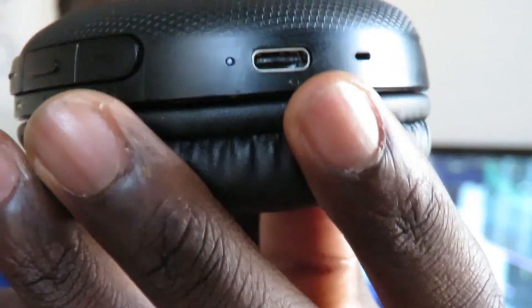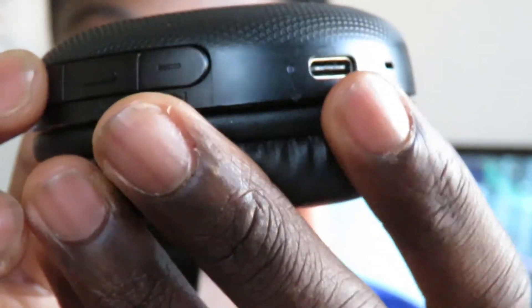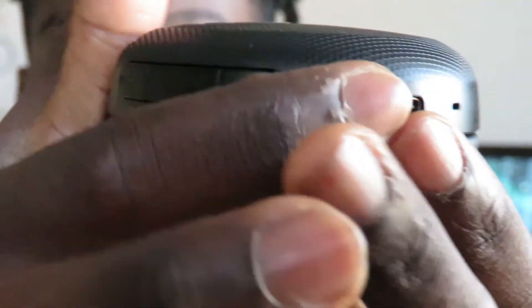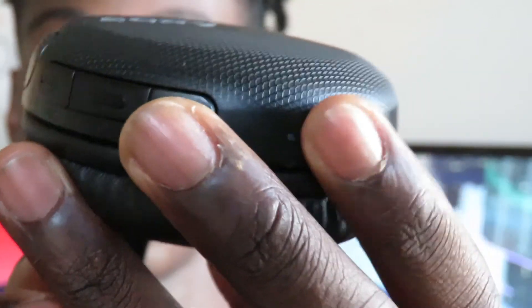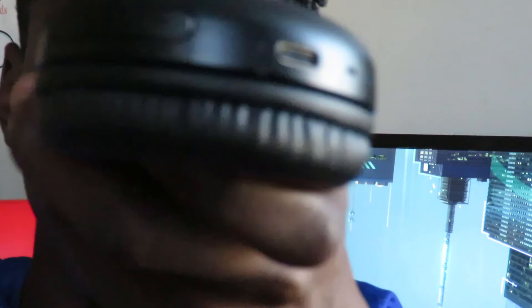Let me show you the port and buttons. As you can see, there is a USB Type-C port, which is always good to see in headphones. On the right-hand side there's a built-in mic, and there's a forward and backward button, plus a power button which is also used to pair your device.